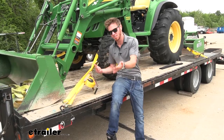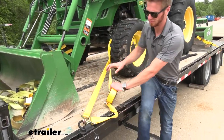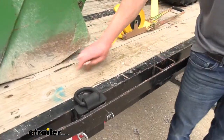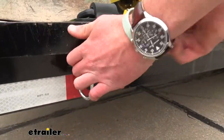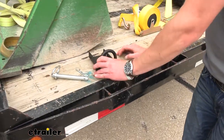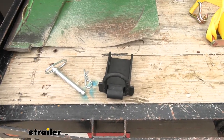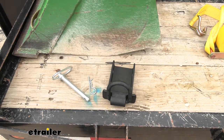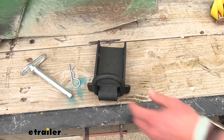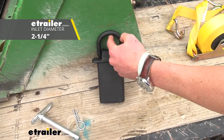Just as easy to take it out as it is to put it in, so let's go ahead and do that. Done deal. So this is pretty much everything that you guys get when you buy this stake pocket, so let's just go ahead and go over some dimensions here.